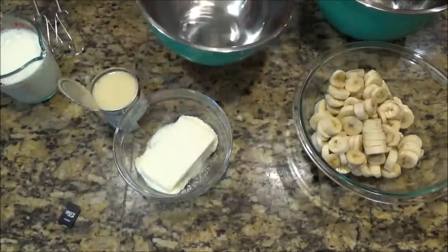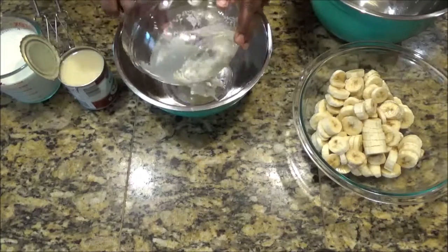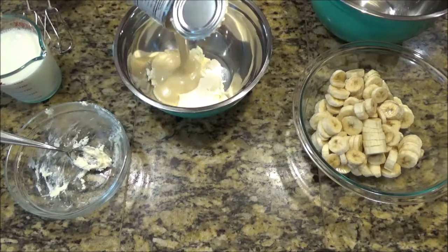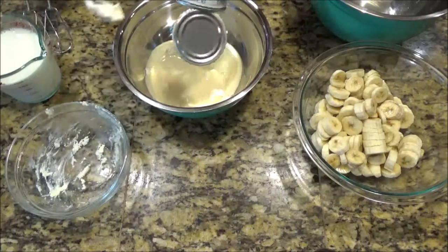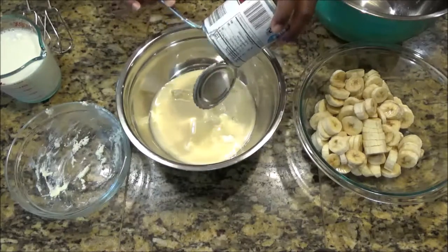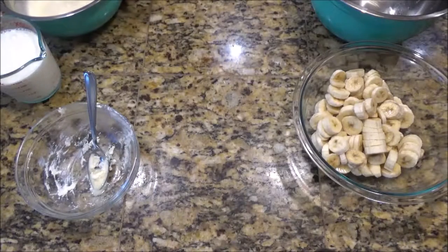In one bowl, I'm mixing up my cream cheese — which was frozen, my stuff's always frozen — and my sweetened condensed milk. I love this because I can literally make it at the last minute. I'm gonna mix these two together. Okay, that's done.